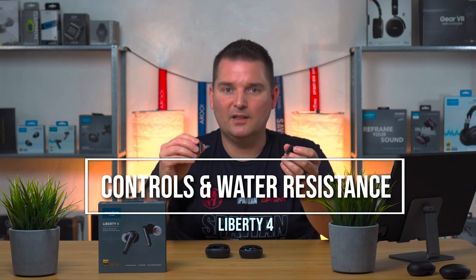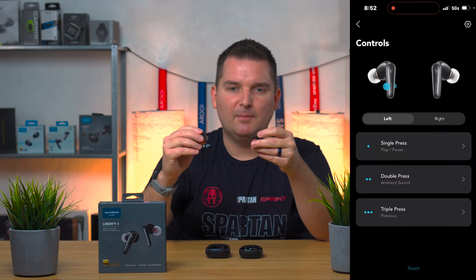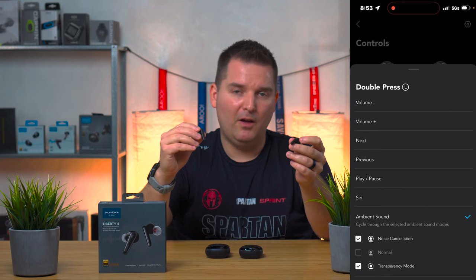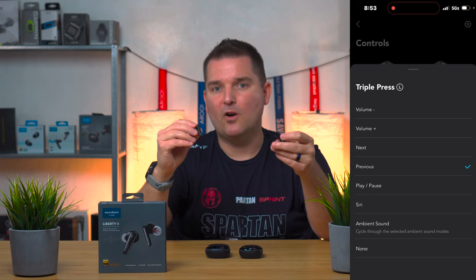The Liberty 4 looks similar to the Liberty Air 2 Pro, one of my favorite earbuds from Soundcore, and also similar to the AirPods Pro. However the Liberty 4 does have a couple of unique and more advanced features. They have a much smaller compact stem and a squeeze touch control on the side, which is different from the capacitive touch control on the Liberty Air 2 Pro. In my opinion the squeeze control, which feels more like a physical touch, is much better for sports and fitness environments as opposed to touch control which can be very finicky. It's similar to the AirPods Pro control and I found it much more reliable when sweaty or moving around a lot.